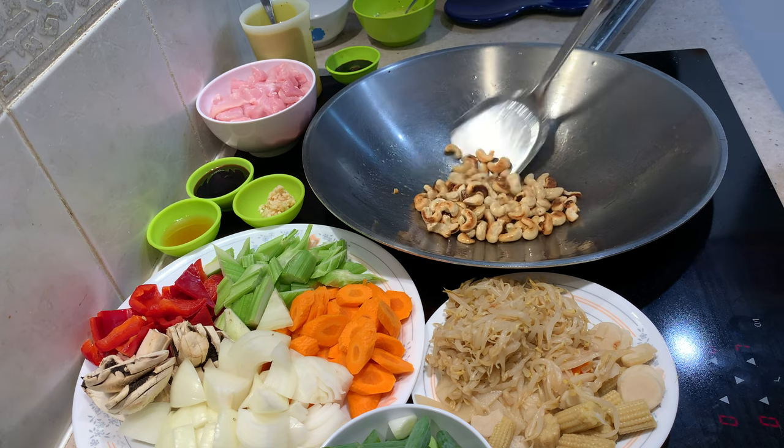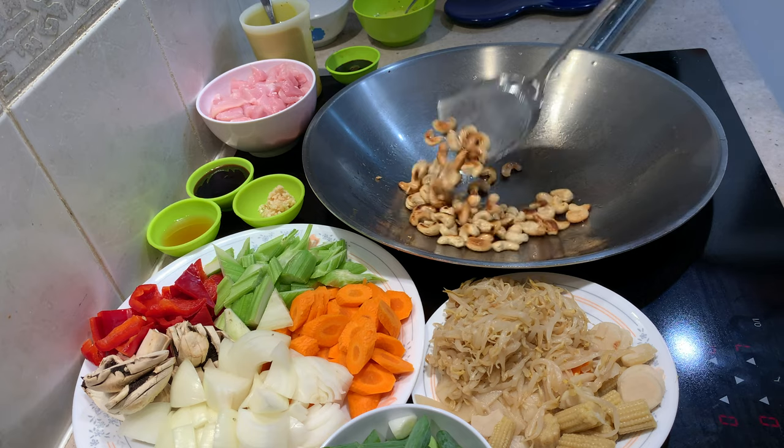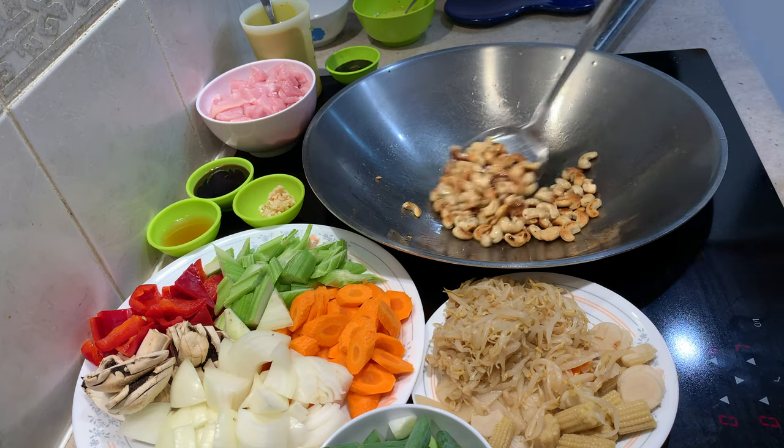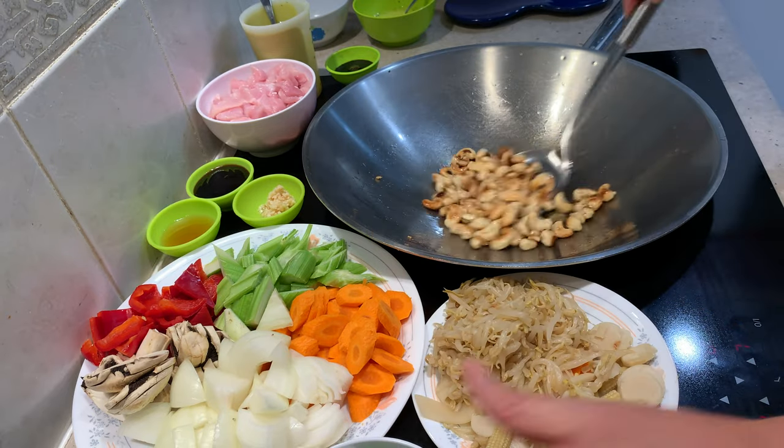We're going to cook our carrots and our chicken because they are the things that are going to need the most cooking. We're using oyster sauce, soy sauce, sesame oil. We've got some crushed garlic, carrots, celery, onions, mushroom, capsicum or bell peppers, and two whole spring onions just cut up into big chunks.